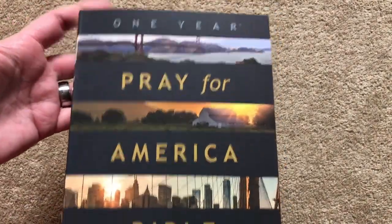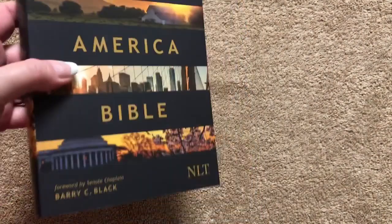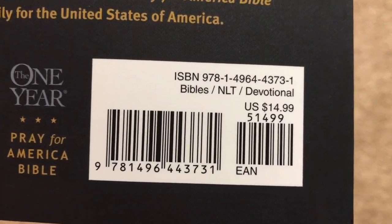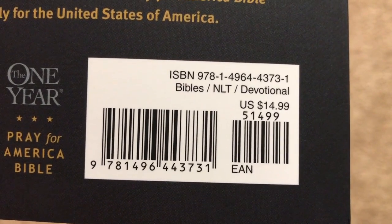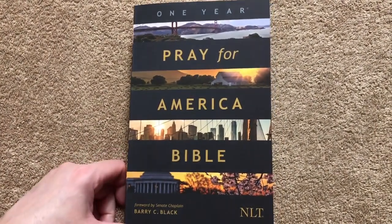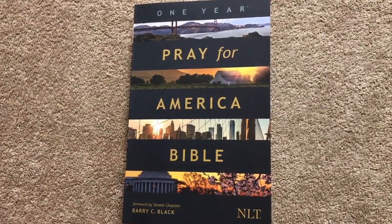I really like the way they did the cover design with the pictures. Really a neat Bible — I would definitely recommend the One Year Bible, and this one for the Pray for America I would definitely recommend. It retails for $15 but you can get it for a lot less online, and as always there will be a link in the description box.